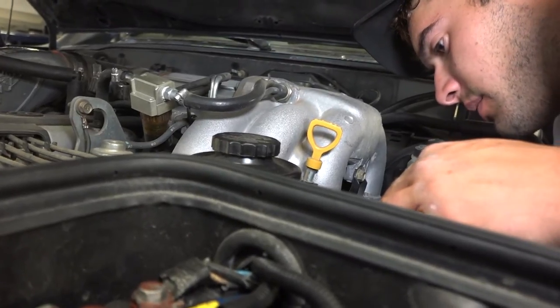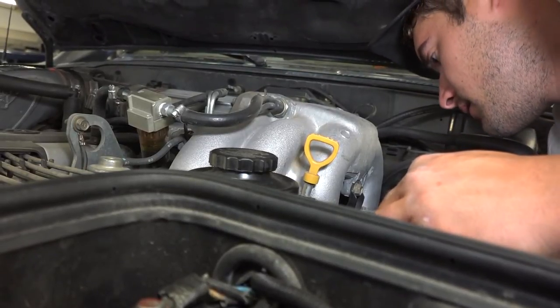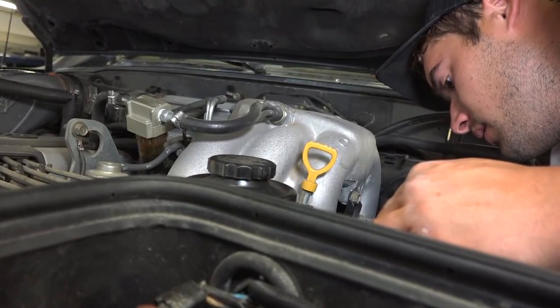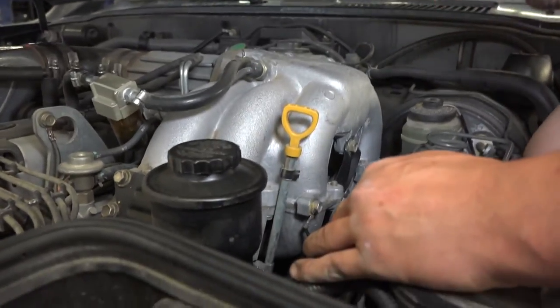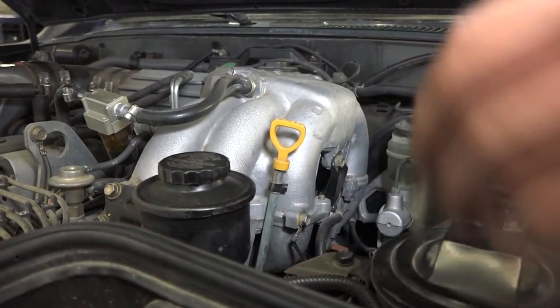I know on the Jeep it was right by the carburetor. I installed it on the frame. Anyway, there are plenty of easy accessible ways to put that air filter and fuel filter, and it just boggles my mind.